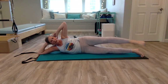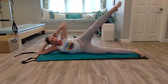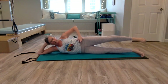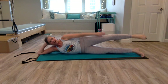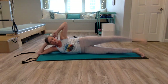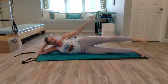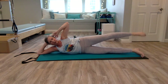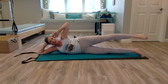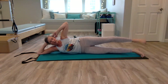Hold it here, now reverse. Control and precision. Two more — inhale, exhale, lift. Last one. Bring your leg down, even with your hip again — check your hips are stacked. Point your toes, knee facing forward, make little circles like you're trying to touch the wall. Reach your leg right out of the hip, lengthening those muscles. Hold, now reverse. Pull that core in.